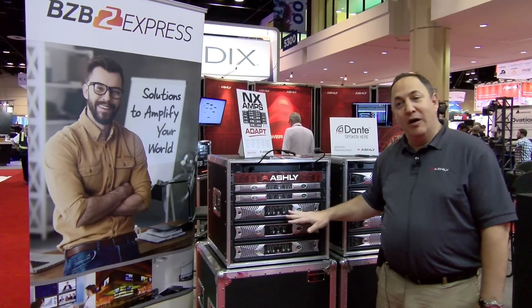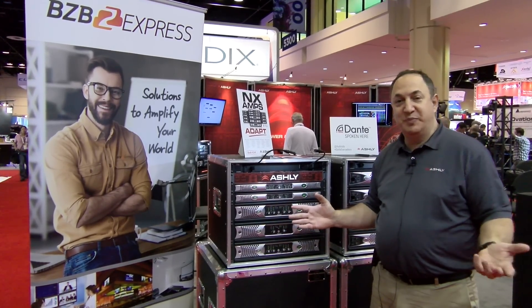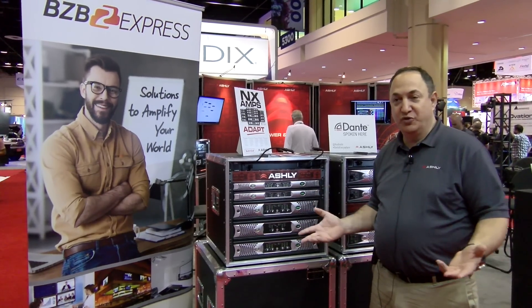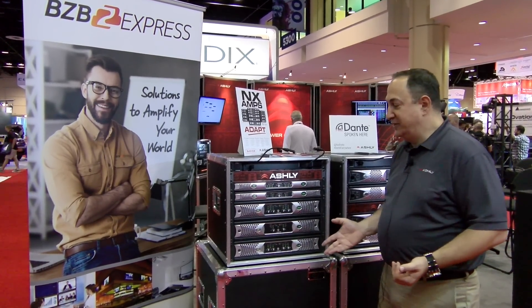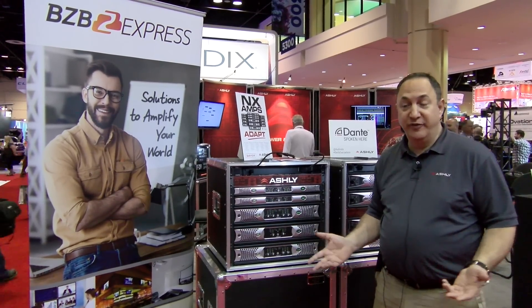The Protea software is really simple. It gives you a full breadth and width of DSP for processing, speaker management, and various other input sources as well. It's all controllable on a Windows PC, and we even have a remote app that allows you to do remote control as well.